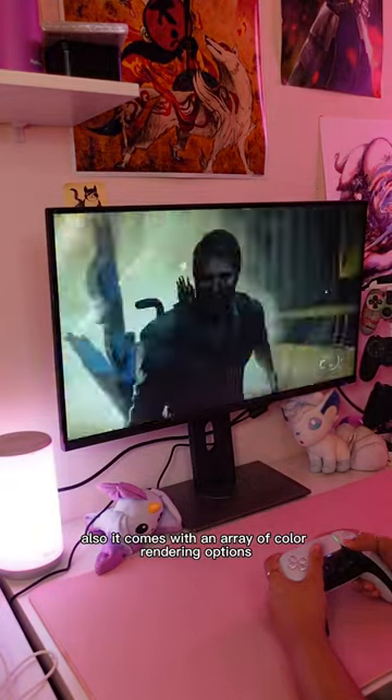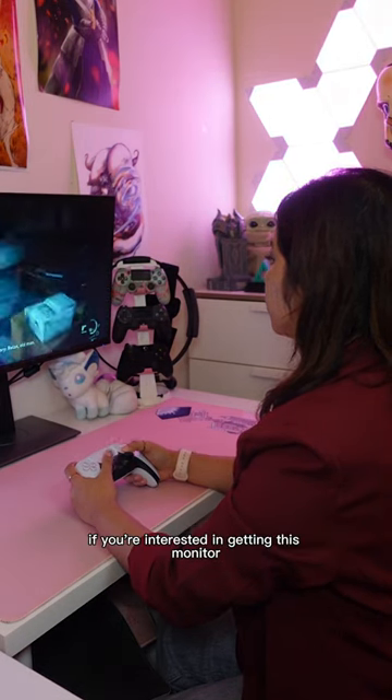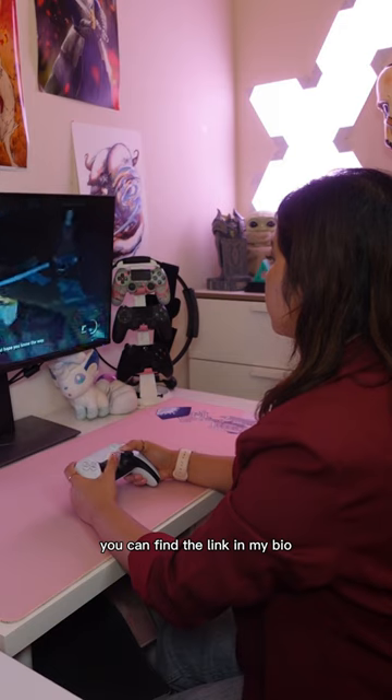Also, it comes with an array of color rendering options, which means editing is actually really nice on this monitor too. If you're interested in getting this monitor, you can find the link in my bio.